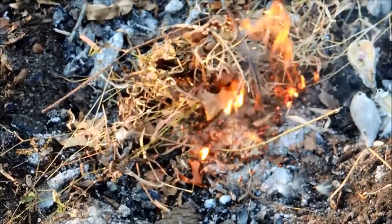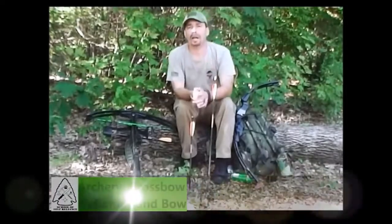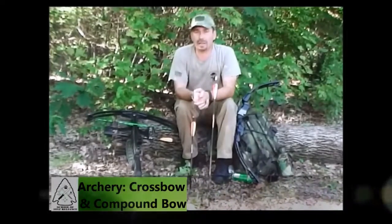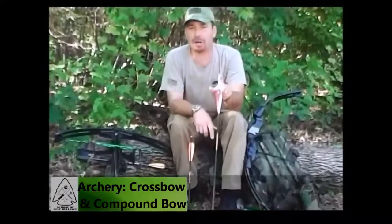We have fire. Hi, I'm Mike with the School of Self Reliance and today we're going to talk about something for prepping, and that is archery.